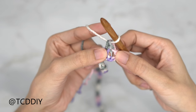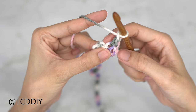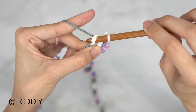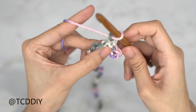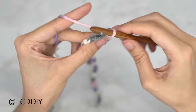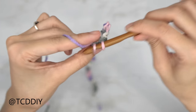We now have this chain one space right here. We're going to chain one, skip one stitch, single crochet into the next. This is the start of our moss stitch row. Let's do one more: chain one, skip one stitch, single crochet into the next. Continue to do this all the way down.